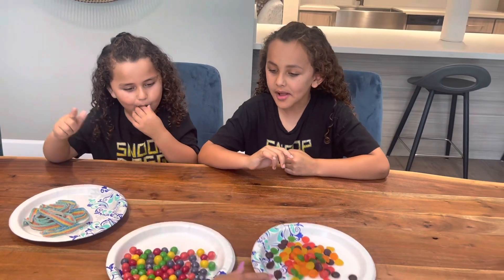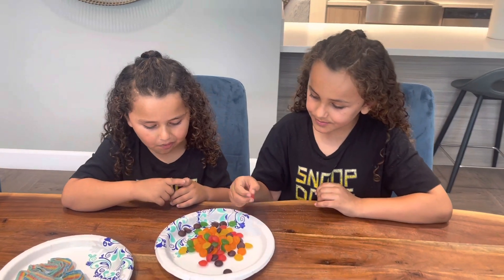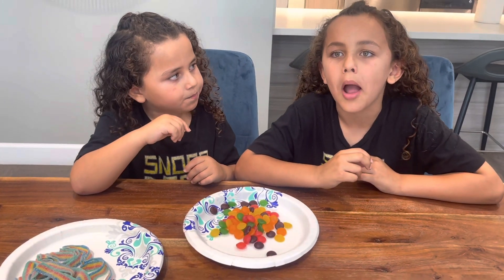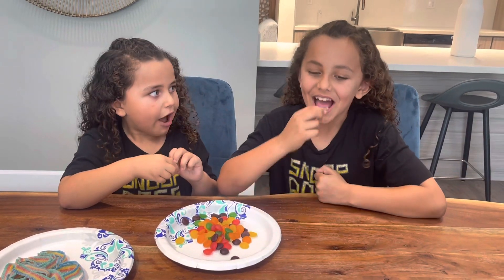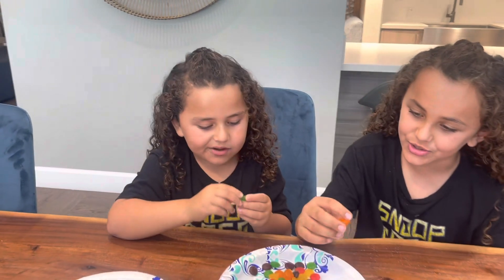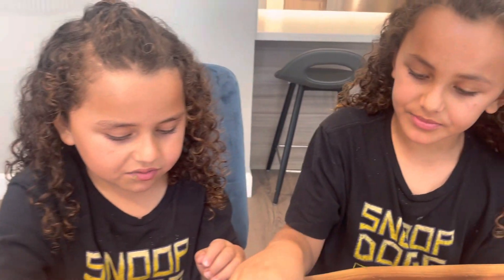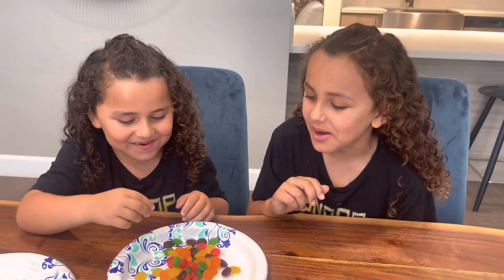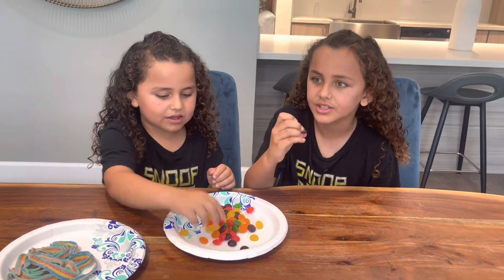So now let's try this one, and then you'll rate them in order of which one you like the best. So these are the Skittles Gummies — have you had these before? No. Try it. It tastes like Skittles! They look a different shape — they look like a plunger. Try all the flavors and see which one's the best. Green, orange, Skittles. These are really good. I like the red.